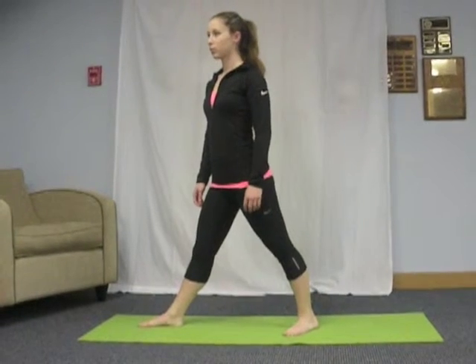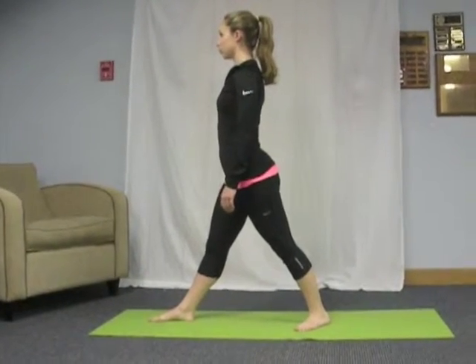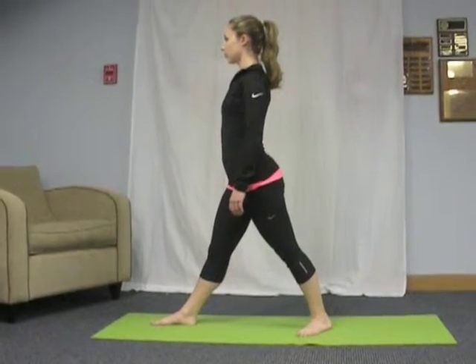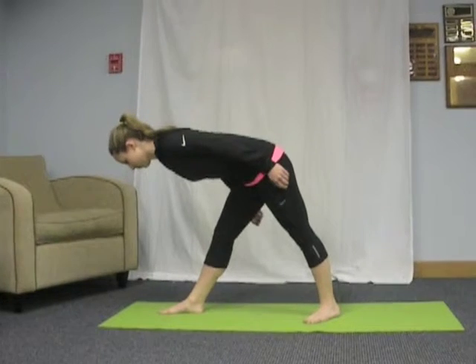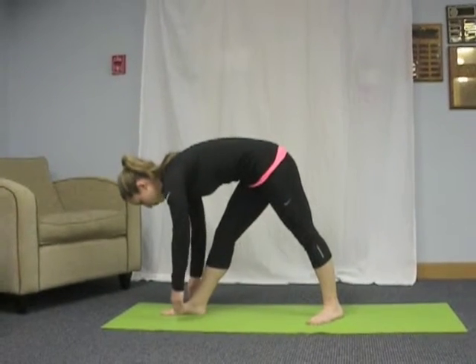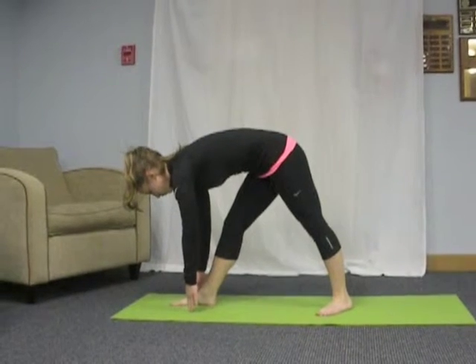Exhale and rotate your torso to the right so that it's facing the same direction as your right foot. On the next exhale, bring your torso forward until it is parallel to the ground. Bring your fingertips to the floor to support yourself if you can. Hold this for a few breaths, making sure to lengthen the spine.